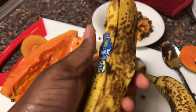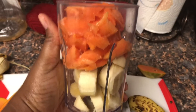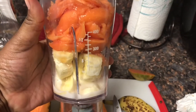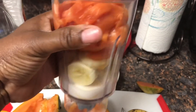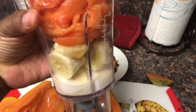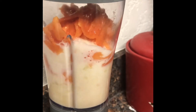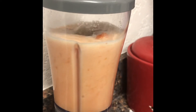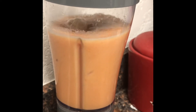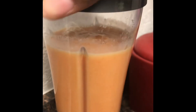Look for a nice ripe banana, then scoop your papaya into the blender, add the banana, and add a little milk. You can add ice as well if you like it really cold — I don't always use ice. Blend it all together and there you have it: a nice papaya banana smoothie. You can add whatever other flavors you want.